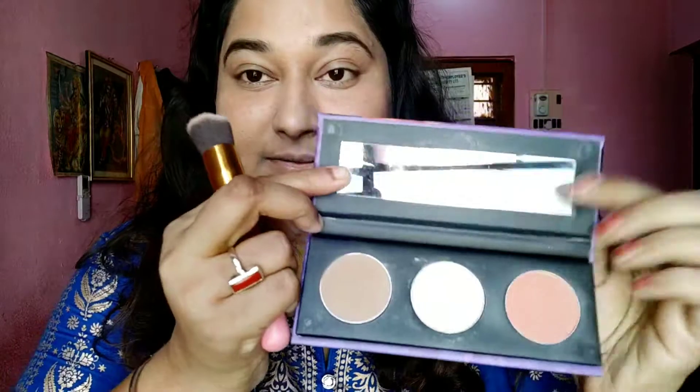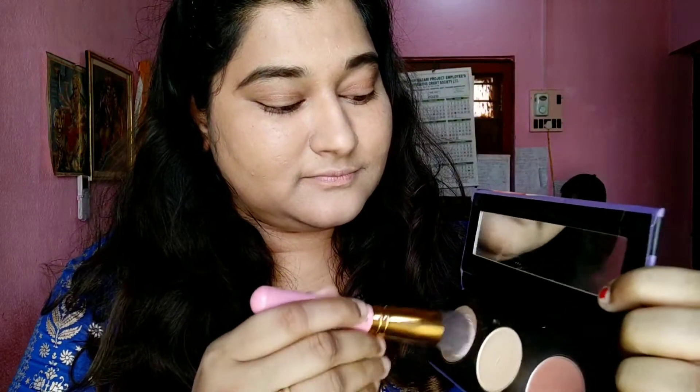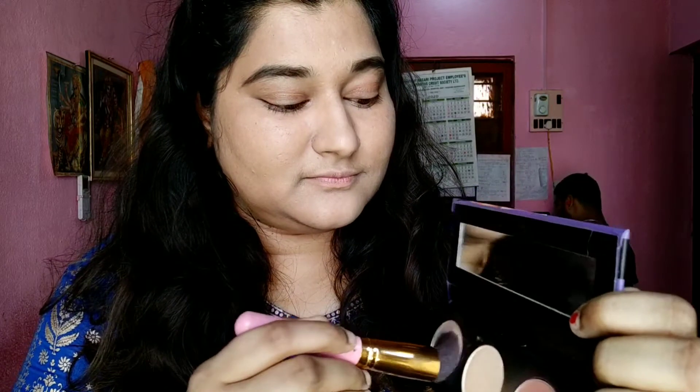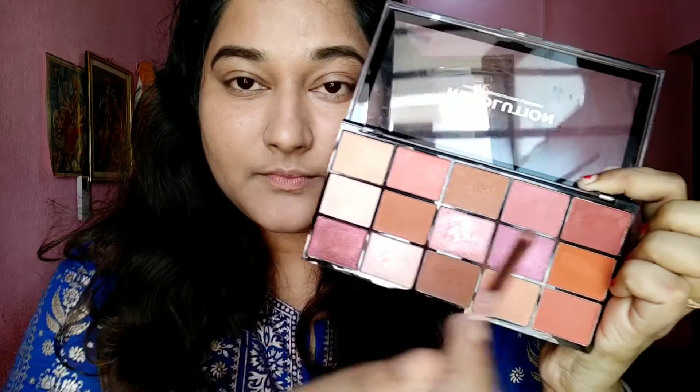To hide my double chin, I'm going to create a fake jawline by contouring. I've been gaining weight, but that won't stop me from doing my makeup and looking beautiful — I am beautiful in all shapes, sizes, and shades. I'm contouring to accentuate my features. I don't contour my nose because it's already sharp, but I do contour my cheekbones and jaw.